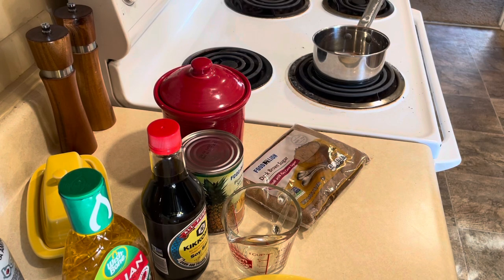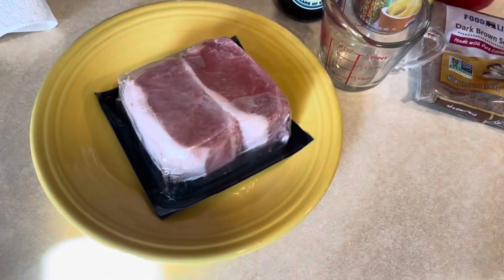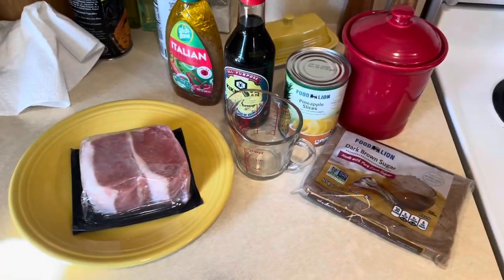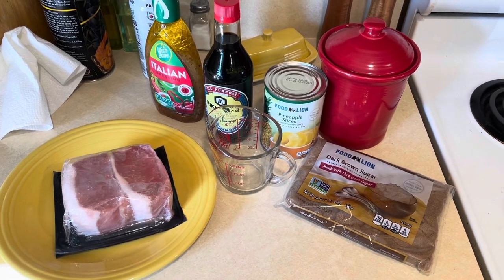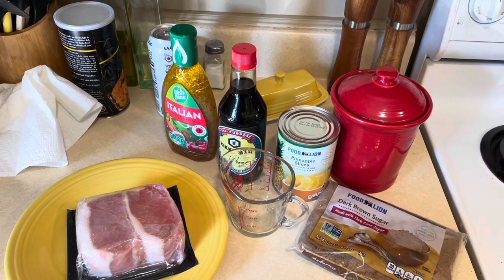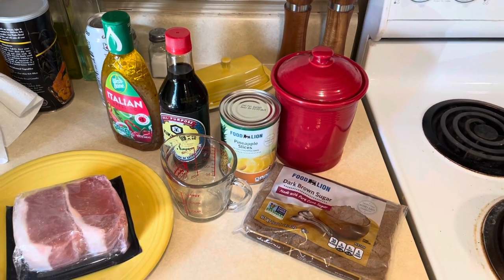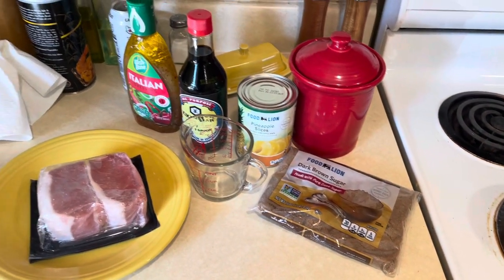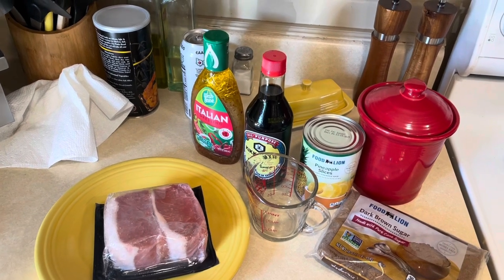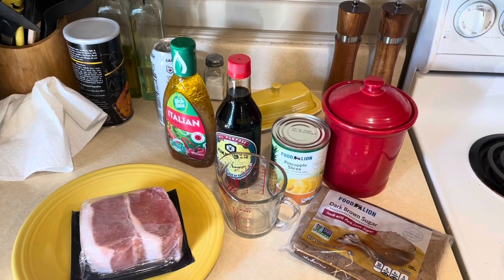What is up everybody, Jeff is back and today we're gonna be doing pork chops — a couple of really nice beautiful thick-cut pork chops. We're gonna be doing several variations: an easy, a medium, and a hard variation. The easy variation uses Italian dressing; the medium uses soy sauce, pineapple juice, and brown sugar; and the hard version uses panko breadcrumbs, grated Parmesan cheese, melted butter, garlic salt, pepper, and Italian seasoning.